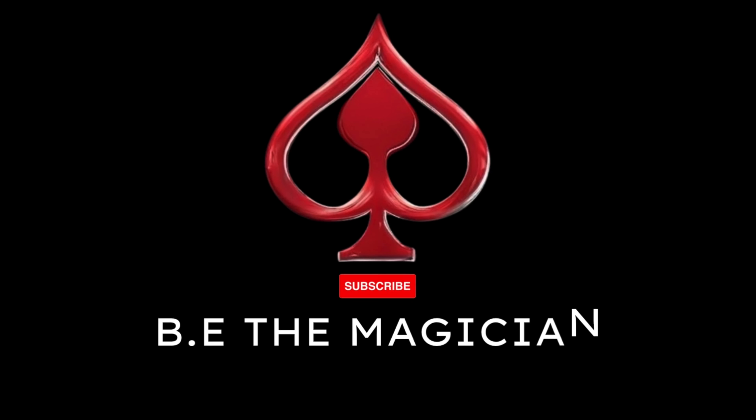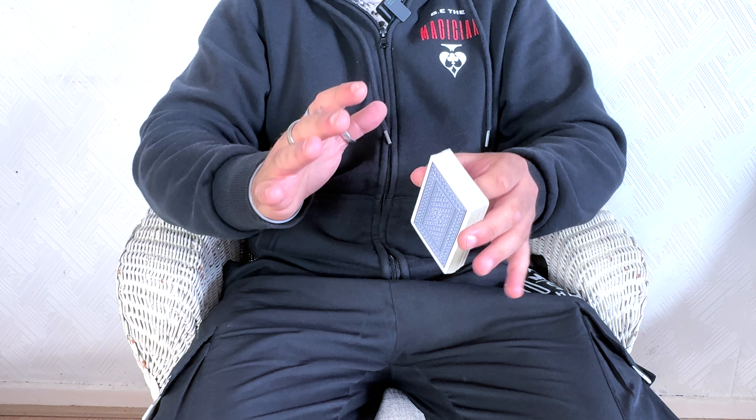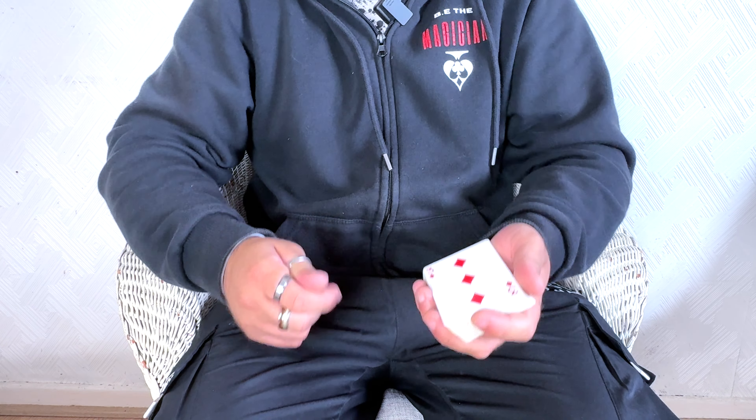So all that being said, let me show you the colour change. So here it is guys. I was just going to show you the colour change, but I thought let me do a pick-a-card and do a colour change. That way you can see what it looks like properly and get a better understanding.